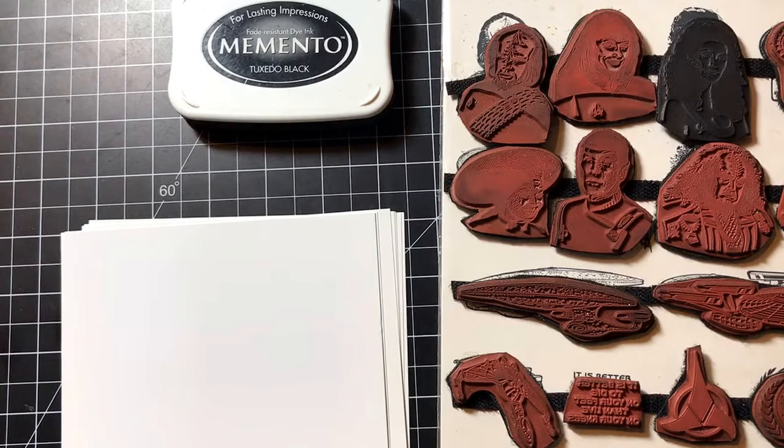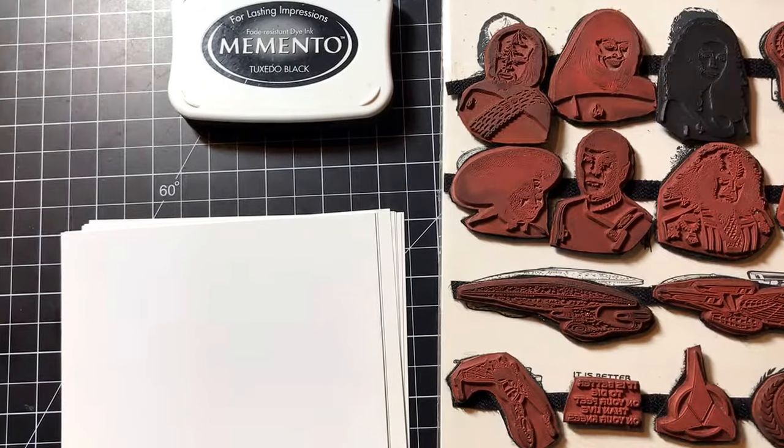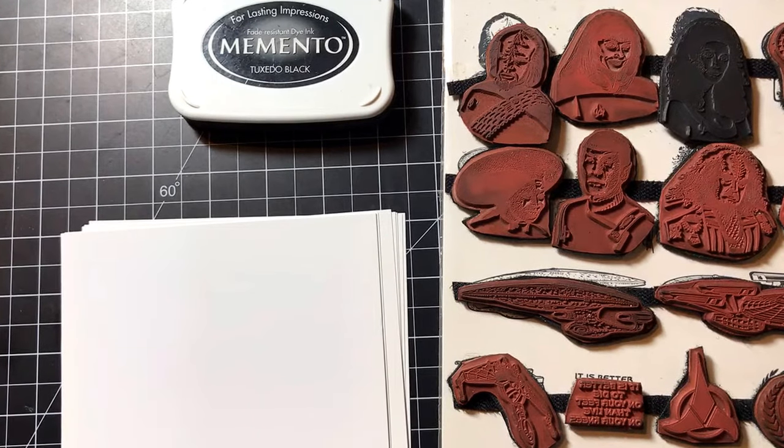Hello again, this is Jeff, welcome back to my craft table. Today I am showing off a little bit of my stamp collection. I've been doing rubber stamping for basically 25 years, so I have a lot of old stamps in my collection. I was going through some of my old stamps to see if there was anything I no longer used or no longer needed when I came across these.